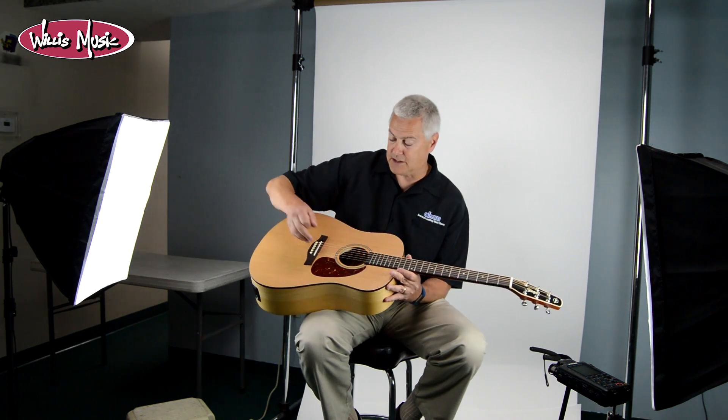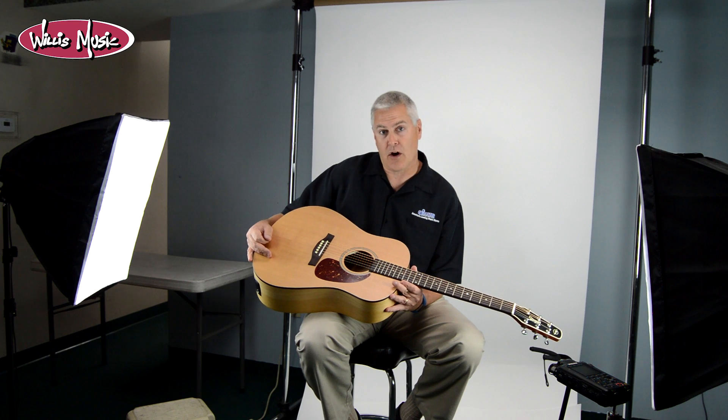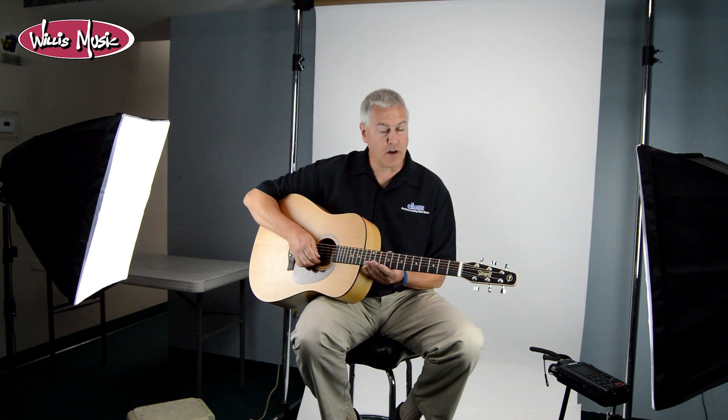It's got a semi-gloss finish — it looks like a satin guitar, but there are actually four coats of lacquer applied to this guitar on both the top, sides, and back. It gives it some protection but is also super thin, allowing the wood to do its work, which is what guitars are all about.